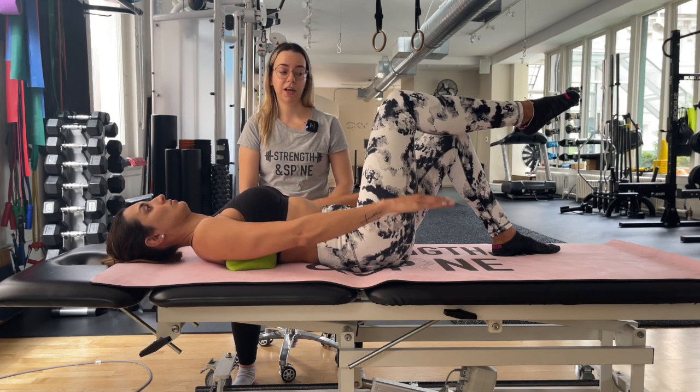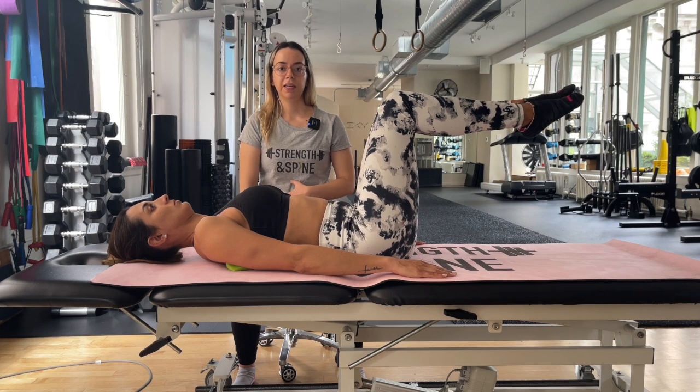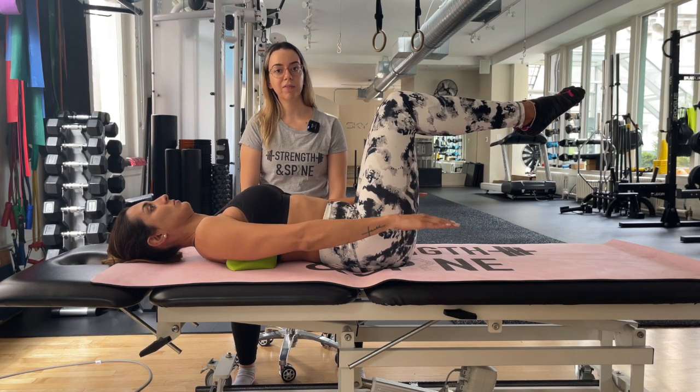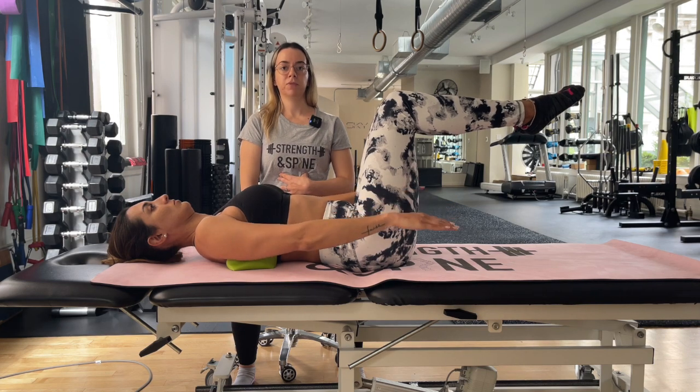For level two of this exercise, we'll bring both legs up into a tabletop position, engage those abdominals, and use arms up and down to challenge the core — making sure that the pelvis is staying level, we're not seeing any rotation, and that we're keeping our ribs from lifting up.